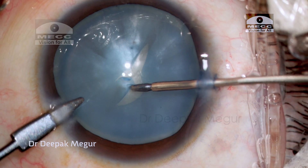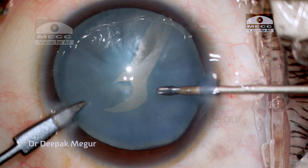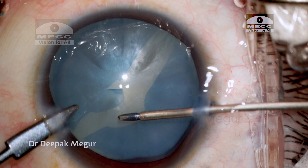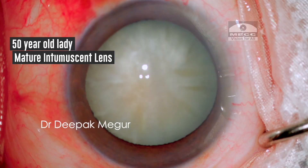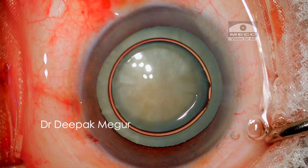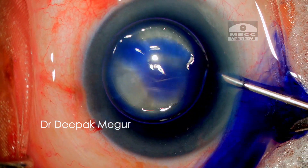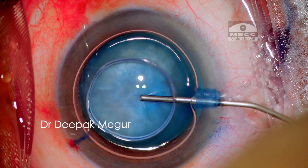During surgery, we can identify the group depending on how the lens behaves when we puncture the capsule. Today we have an eye with a very shallow anterior chamber, as evidenced by the A-scan biometer. Clinically, it does not appear to have any liquid cortex — the cortex is more like a jelly. My strategy is to perform a two-stage rhexis.